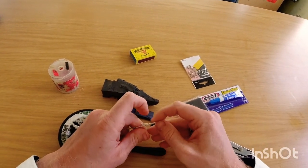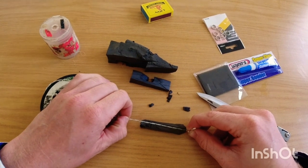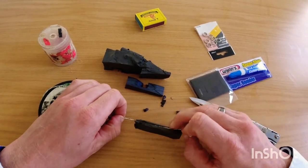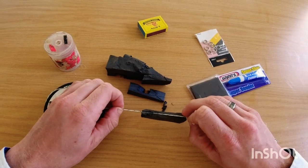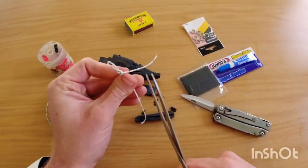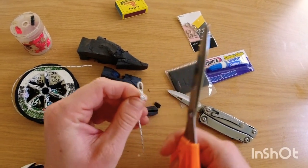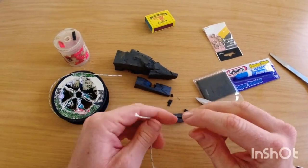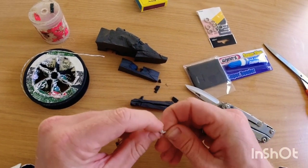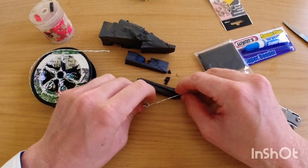Now we'll just take this — you'll see there — and then at the end we need to make a knot. We'll give ourselves about a centimeter and a half, maybe two centimeters even, just to make a little knot at the end. I forgot to mention you'll need scissors as well. Cut that off and cut this piece off here.